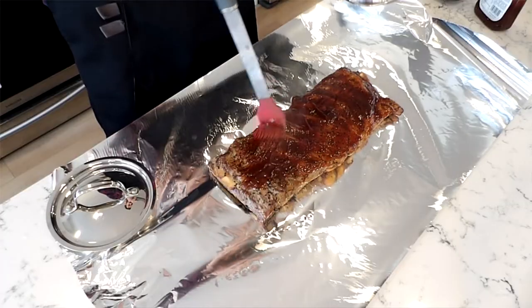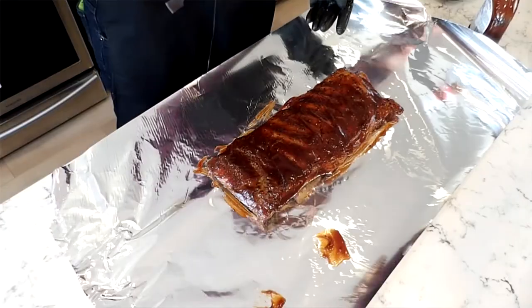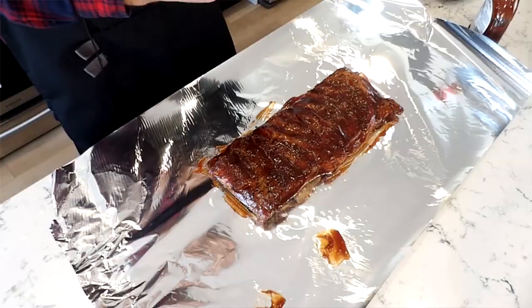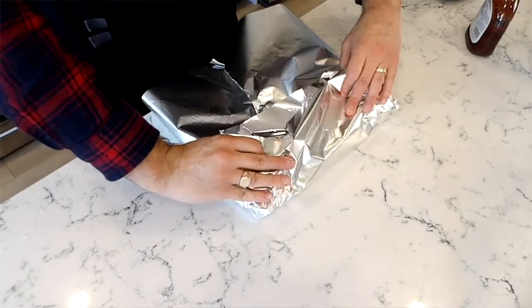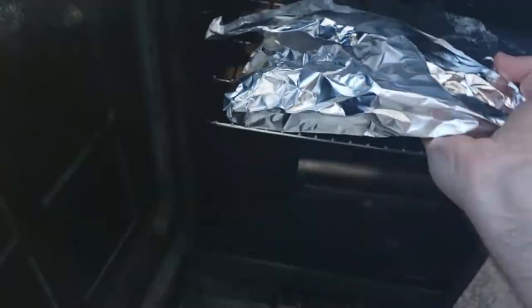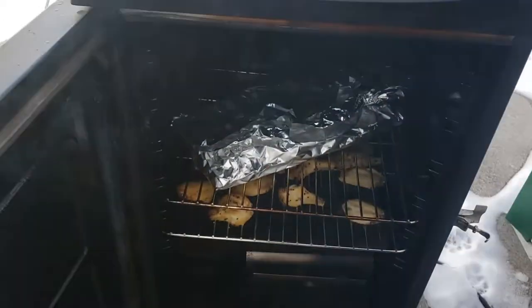I preheated the sauce so that it cooks faster, because if you put cold sauce on these ribs it's gonna slow down the temperature and the cooking time quite a bit. I just slathered it on and painted it on a little bit. Now I'm gonna wrap these up and put them back on the Masterbuilt electric smoker at 275 until the temperature reads about 185 degrees internal. That should take about a half an hour, so we'll check back then.